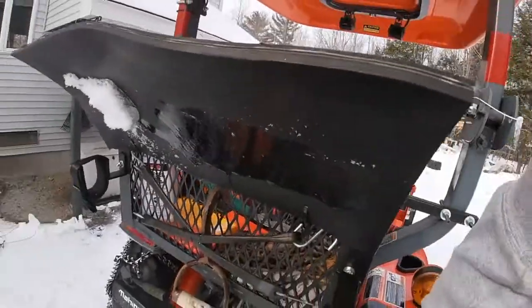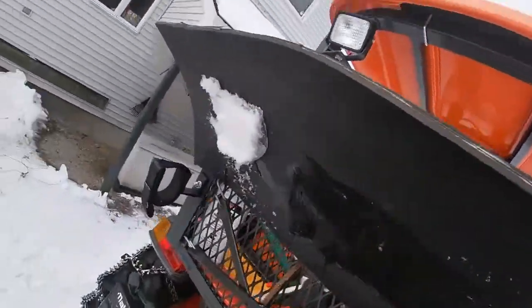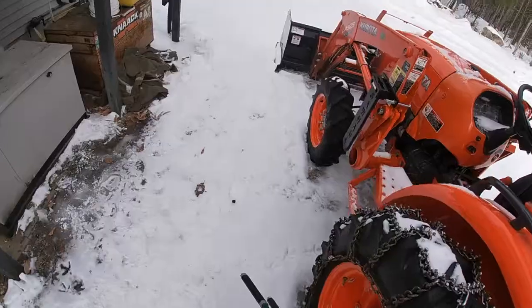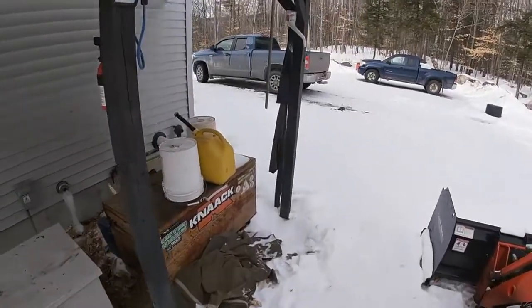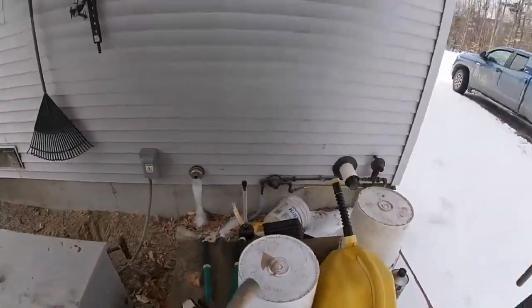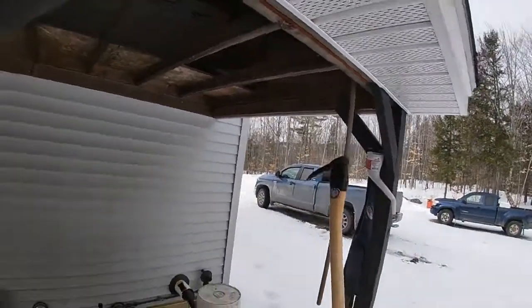Gotta get rid of some of this stuff in here that we don't use so I can close that up. We won't need this stuff today — don't plan on trimming any brush or stacking any wood.